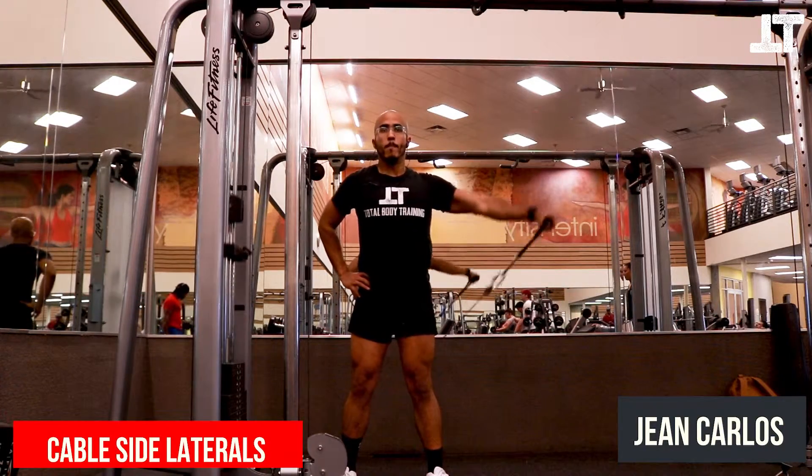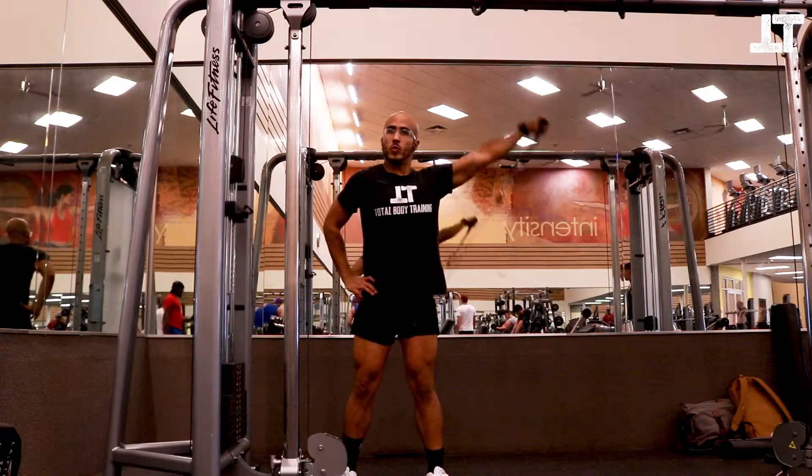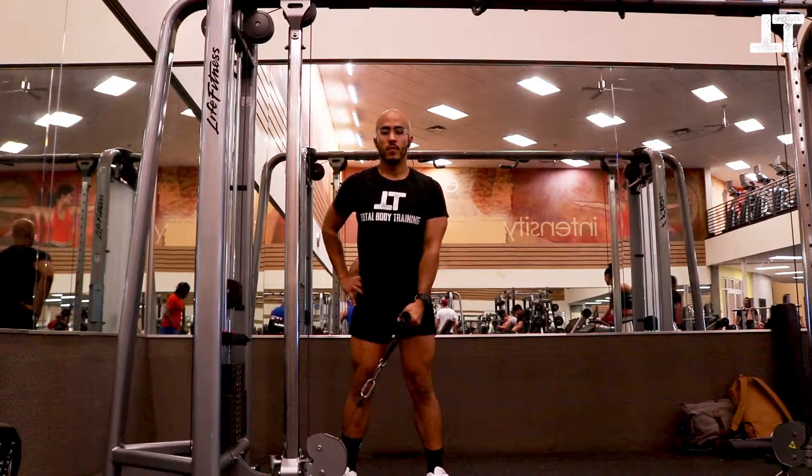Cable side laterals. Cable side laterals activate the medial delt, so the center of your shoulders.